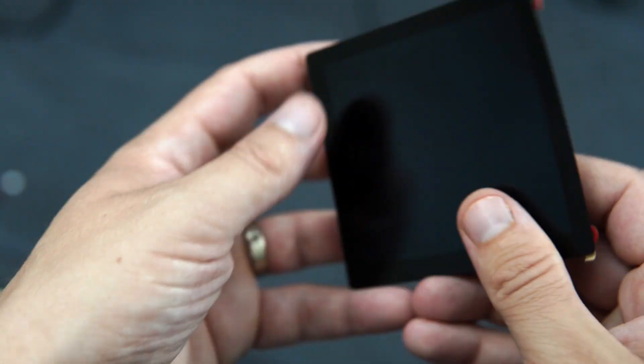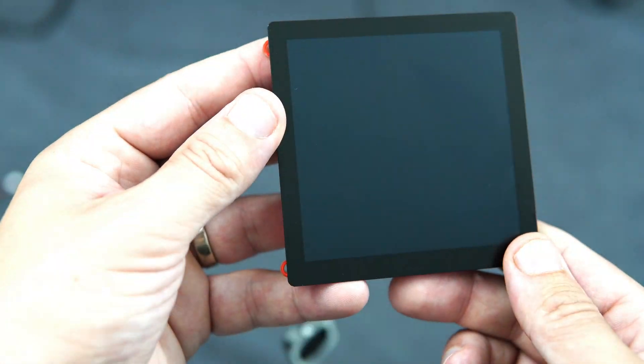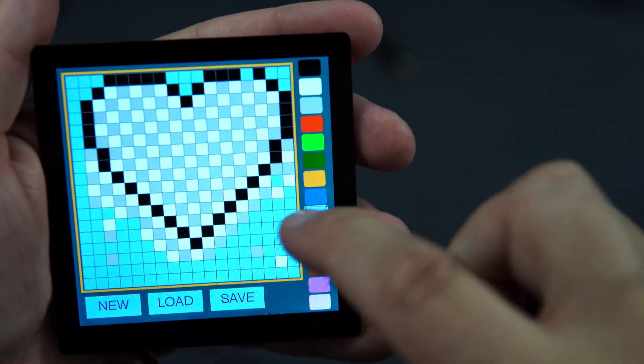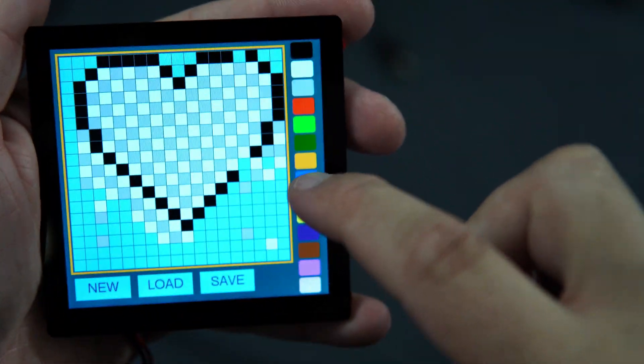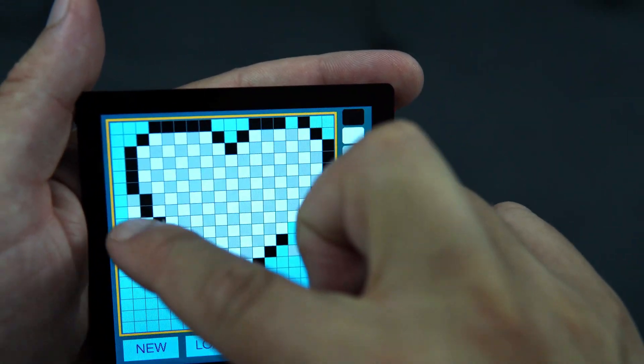In this video I will show you how to set up and use this board. We are using the Lovian library, which is practically the same as TFT SPI but maybe even easier to use. I will show you that later.